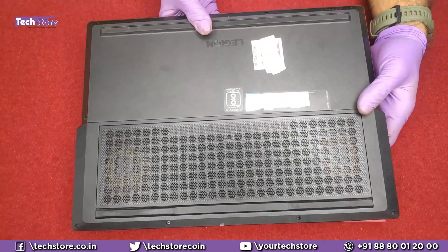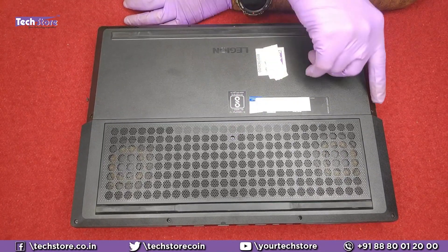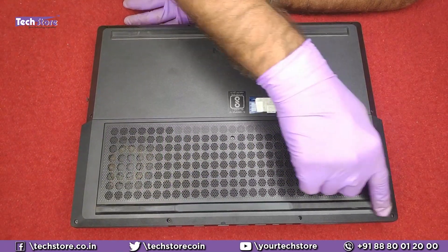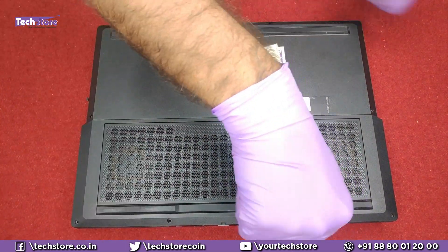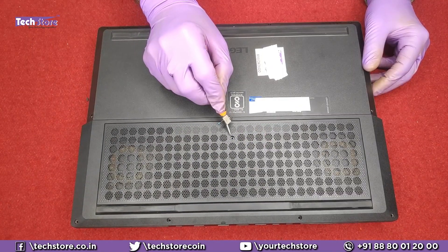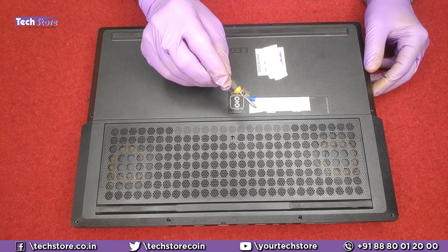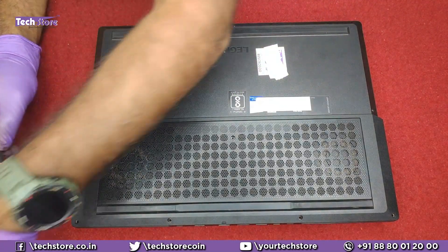First thing first, we need to flip the laptop. You will see some screws — 4 screws over here, 1 over here, 2 screws, so all these screws have to be removed. Remember, this screw over here is a longer one and these 2 screws are shorter ones, so keep them separately.